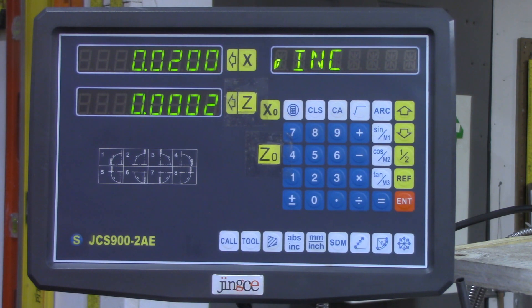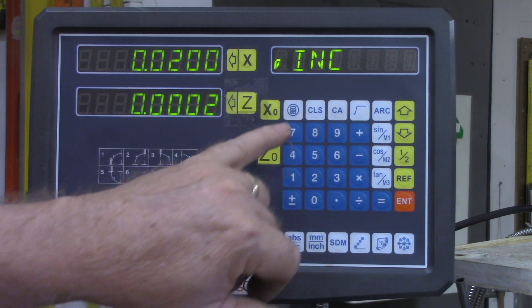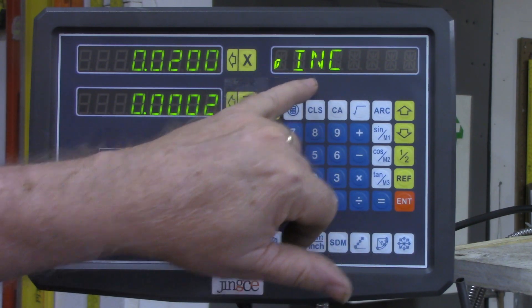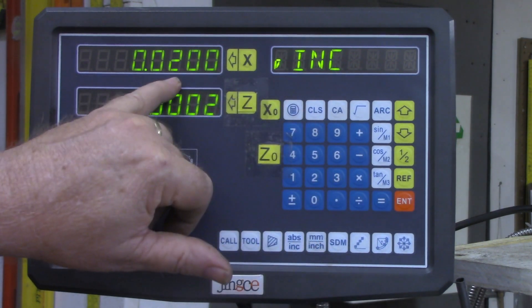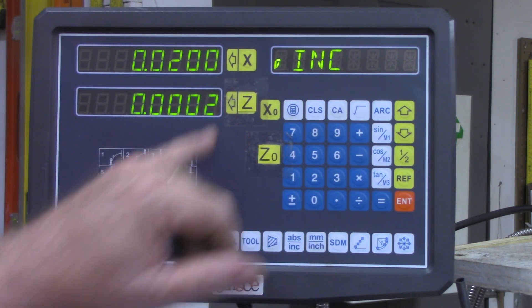There are a few more functions I've learned dealing with the calculator — on transferring the number that you get in the calculator back to the X axis for coordinates, or transferring them to the Z axis. But I'm not going to get into that today. I just wanted to post this video as quickly as possible to correct my mistake on the previous one. Take care and I'll see you on the next video.